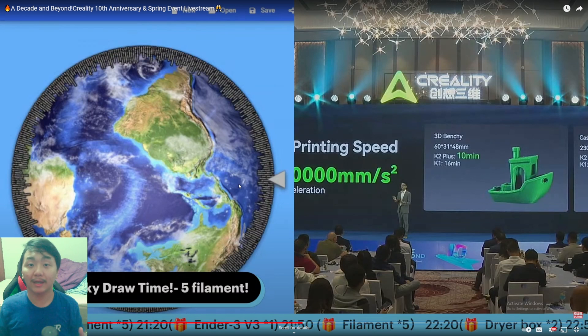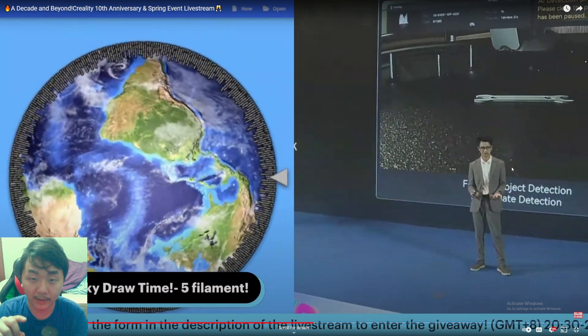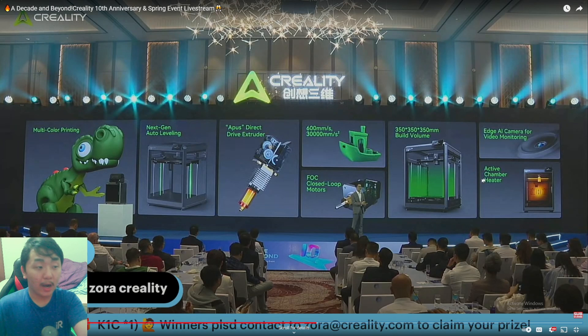I can't imagine what kind of projects I can prototype that fast. 3D printing technology is getting crazier and crazier. The K2 Plus is built from a solid die-cast frame — same as the K1 Max — with linear rails for more precision. Their AI detection is said to be much better; I don't really use it on my K1 Max, but if it's actually good I'd start using it.